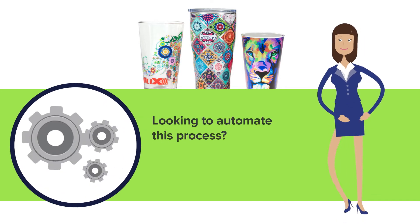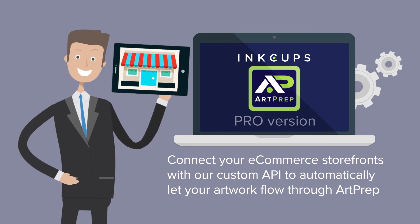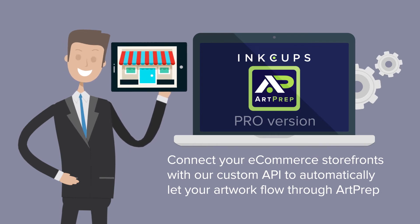Looking to automate this process? No problem! With our pro version, you can connect your e-commerce storefronts with our custom API to automatically let your artwork flow through ArtPrep.